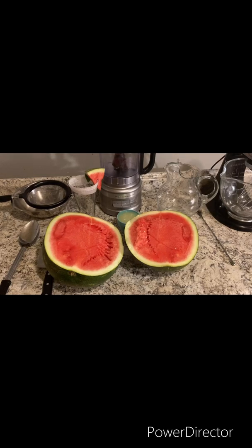Welcome to Concedure Cooks! Today we're going to make watermelon lemonade. For the measurements and the ingredients, please check the description box down below, and now let's get started.